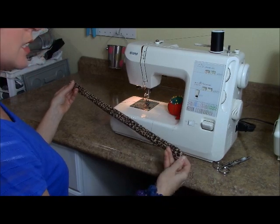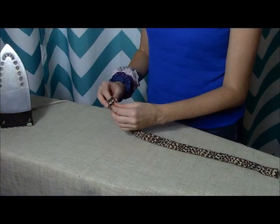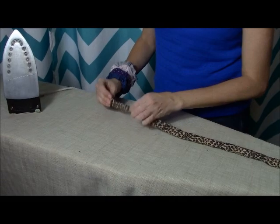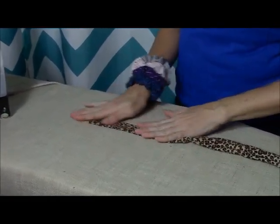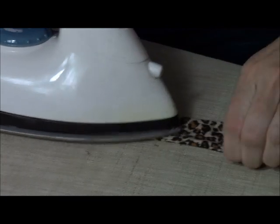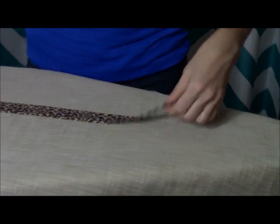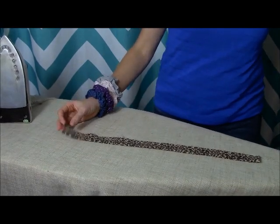At this point I like to take it back over to the iron and iron it down. Make sure that your end is still tucked back inside, then just pull out that seam that you just sewed and hit it with the iron a little bit. Just give it a good finish on your seam. Sometimes it gets a little wrinkly pulling it through, so that kind of helps it out a bit.